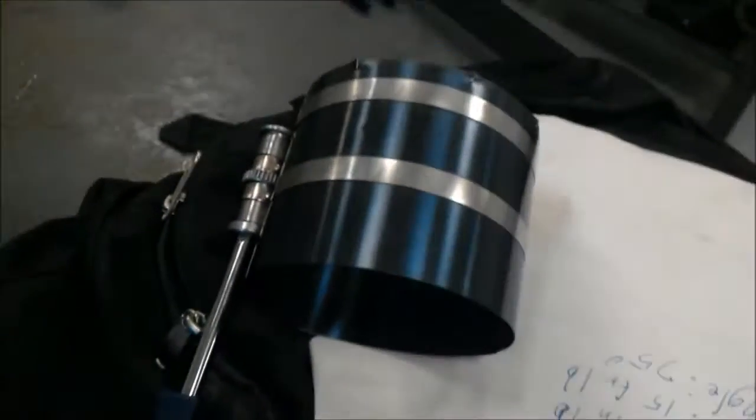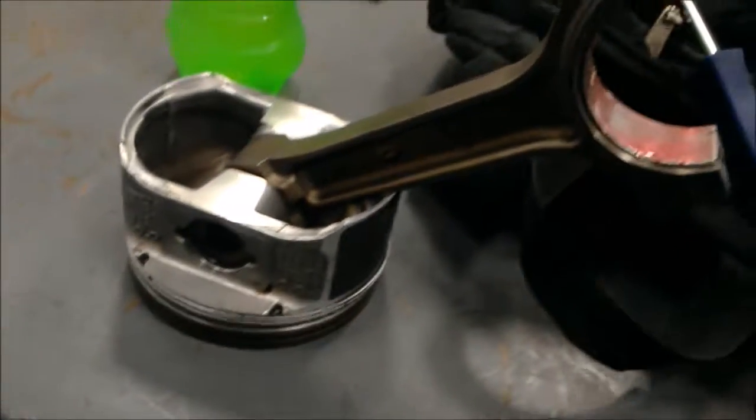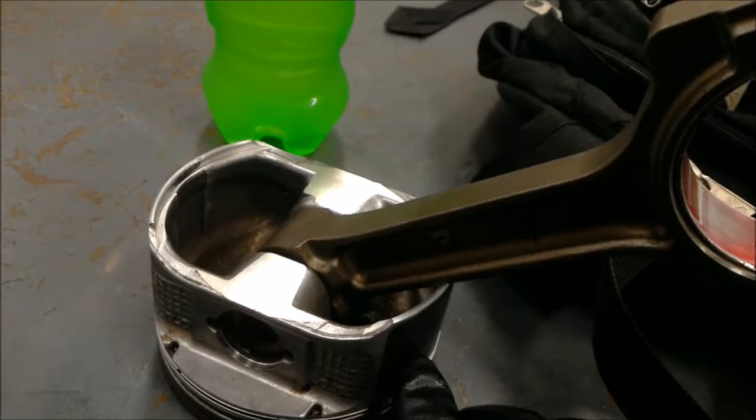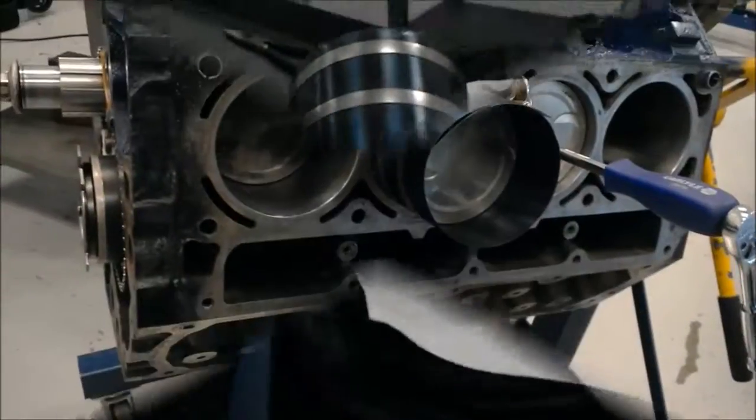Now we're going to put the ring compressor on and get it all tightened up. You want to put it about where it comes up halfway, that way it'll still seat in the cylinder. So we're going to go ahead and get that on right now.